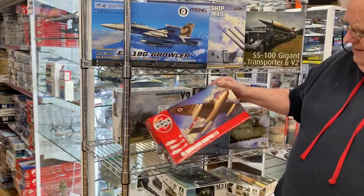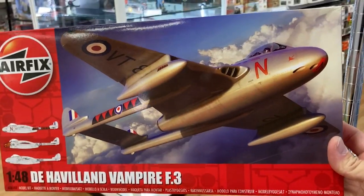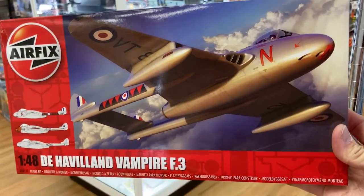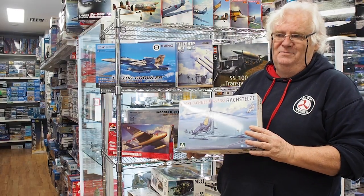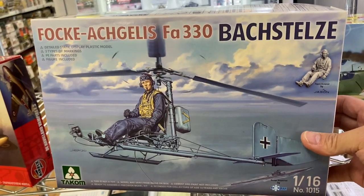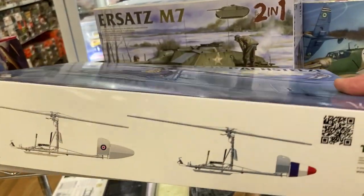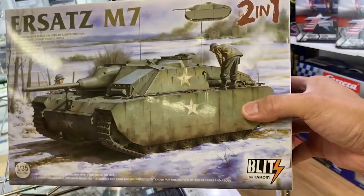From Airfix, we've finally got the Vampire — the reviews so far have been very, very good for this kit. A couple of people have said it'll take five minutes to put together, but it won't — it's actually got four sprues, one sprue just for the figure, and there's a lot of detail. This is their Ersatz M7, the two-in-one — you can do it in two different styles, so that's pretty cool.